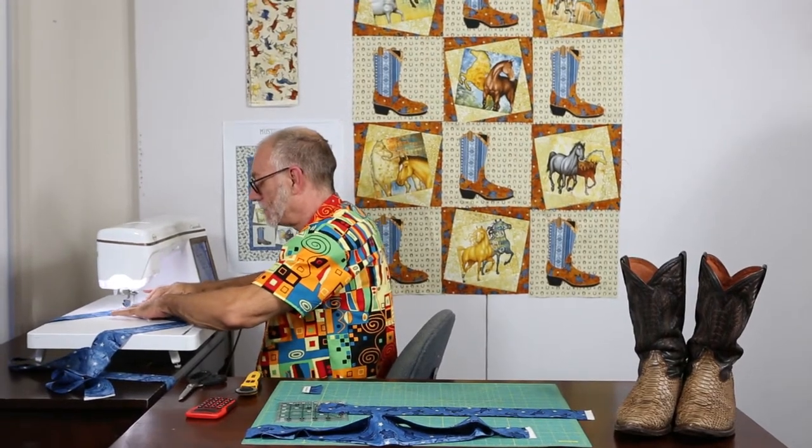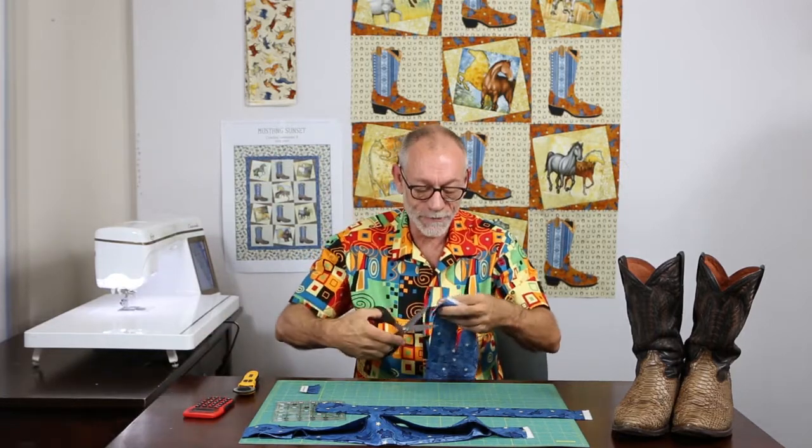I just eyeball it — this is the same way you sew a binding, so if you can sew a binding you can sew a border. Zip across, and it was close enough. If it's not perfectly straight, no one's going to know except you and your kids. Then I just take a pair of scissors and cut it off so it has a quarter-inch seam allowance left.